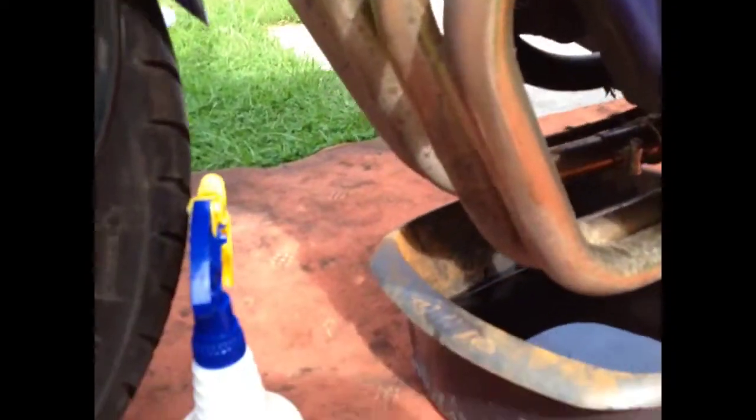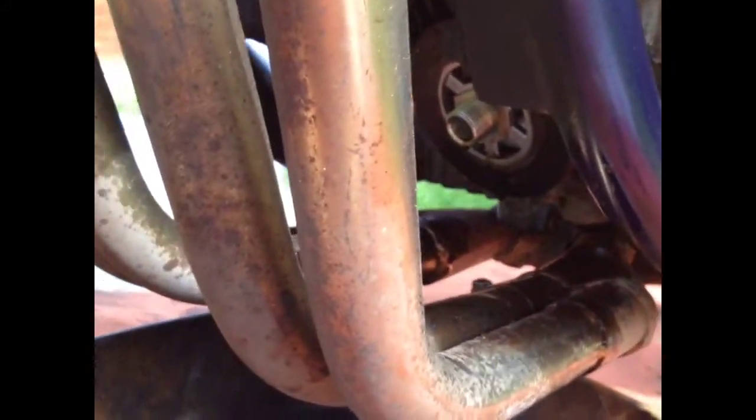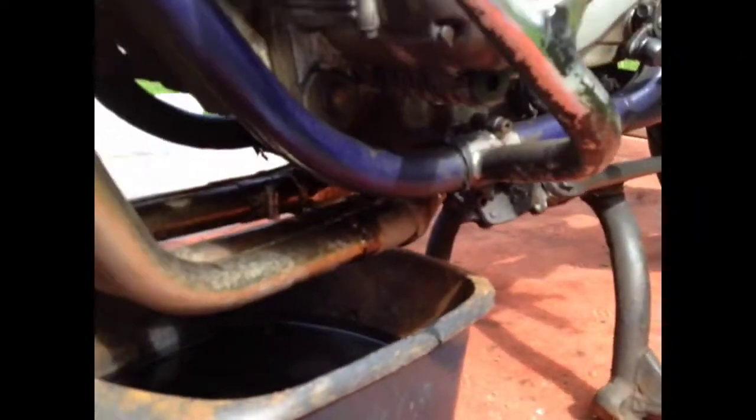I've just taken the oil filter off and it's a bit dirty around the edges there — I don't know if you can see it. So I've just sprayed it with a bit of WD-40 to clean it off.